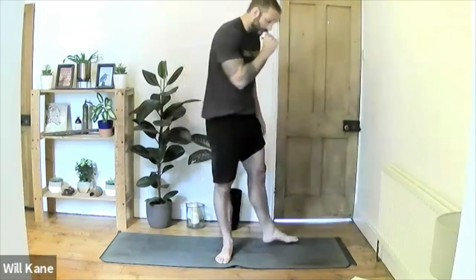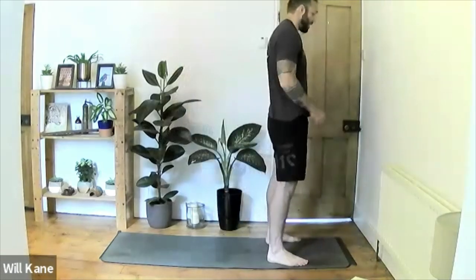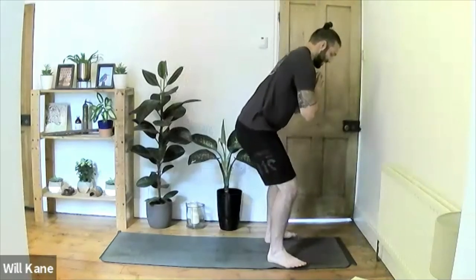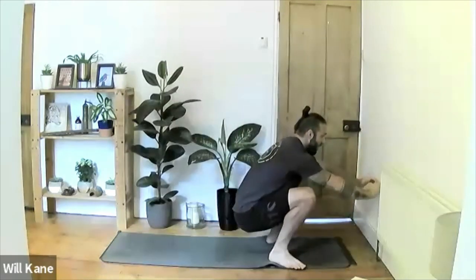Find the same position on the opposite side: right foot locked hard into the floor, left foot tucked where comfortable. Find the balance point, then extend the hands up towards the ceiling, taking the fingertips as high as you can. Hold for five, four, three, two, one. Release the hands and left leg, give it a shake out. Feet back to shoulder width, inhale hands up, exhale hands to heart center, sit into the squat, then drop down onto the mat.